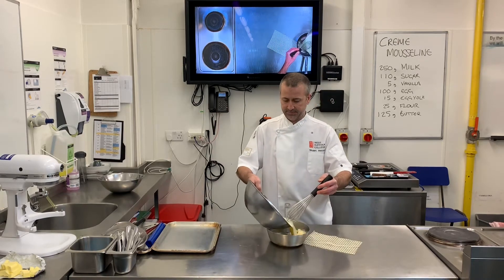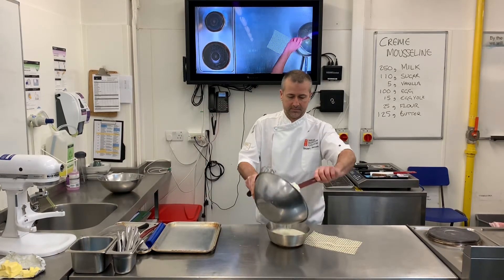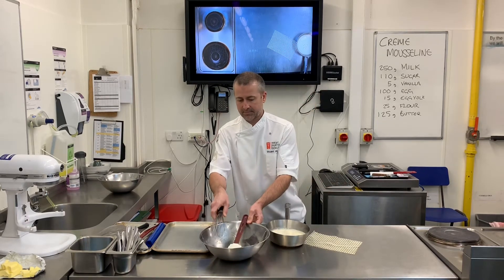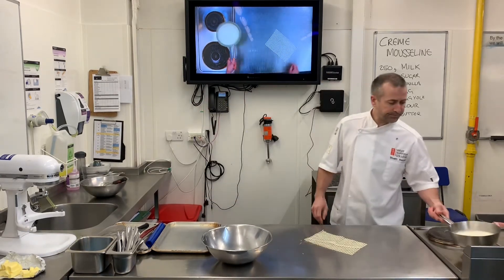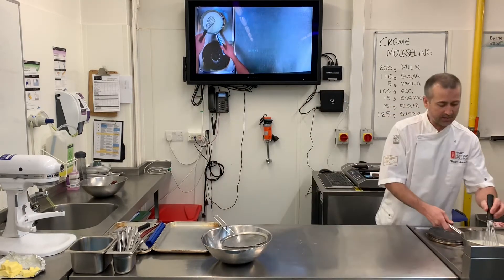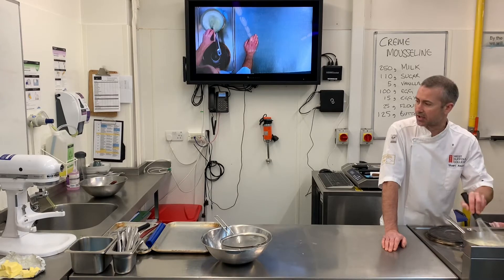I'm going to pull that back into the pan. I've got a bowl and a sieve ready to pass my crème pâtissière into. Now what I'm going to do is just whisk this and gently bring it up to heat. It'll be really frothy, and we can tell when it's starting to thicken because all of those bubbles will start to disappear.